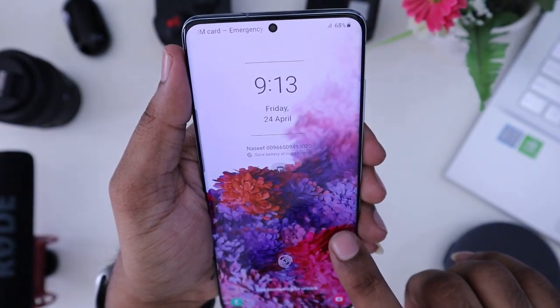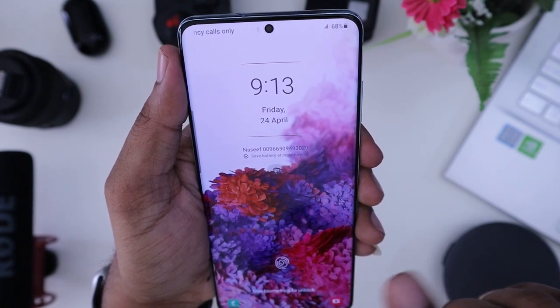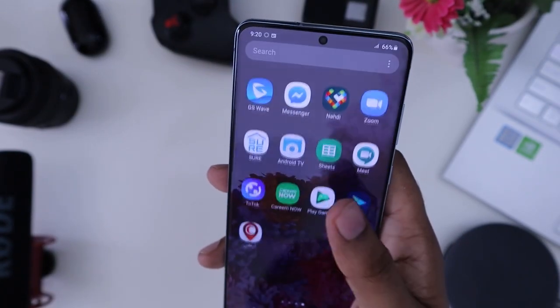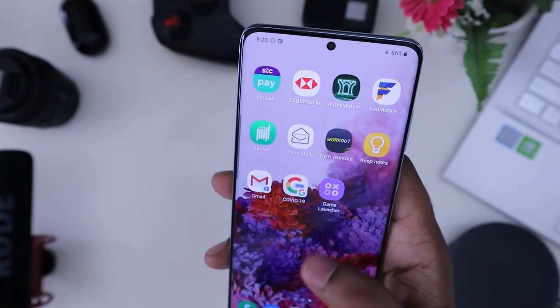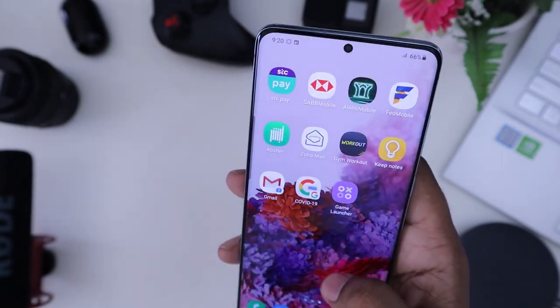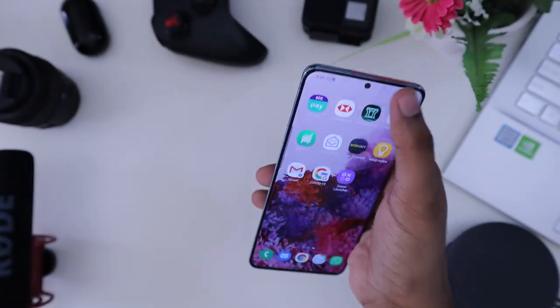The display is a 6.7 inch Dynamic AMOLED with Gorilla Glass 6, HDR10+, and a 120Hz refresh rate. The 120Hz screen delivers fast and crisp animations, though this recording is captured at 60 frames per second so you may not fully see the difference.